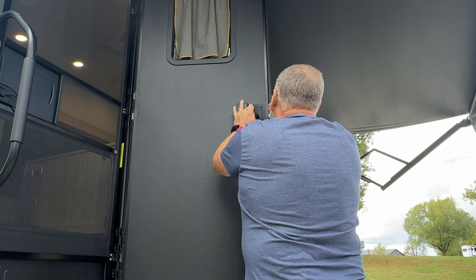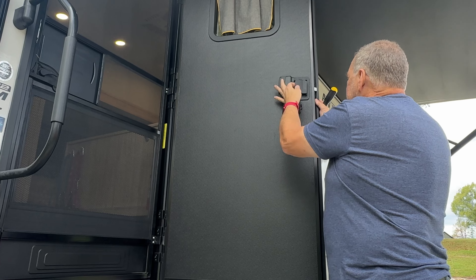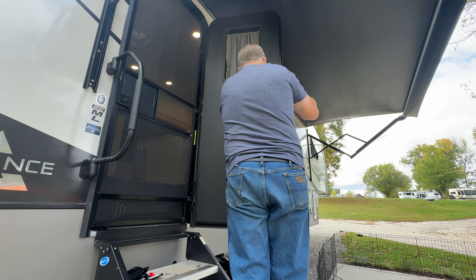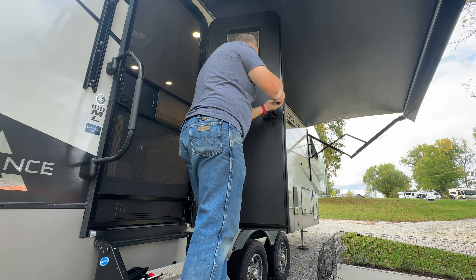We're going to remove the four screws holding the current lock onto the door. There we go — last screw, backside pops off real easy. I'm going to save all this because you never know. We unscrew right here and it just pops up just like that.